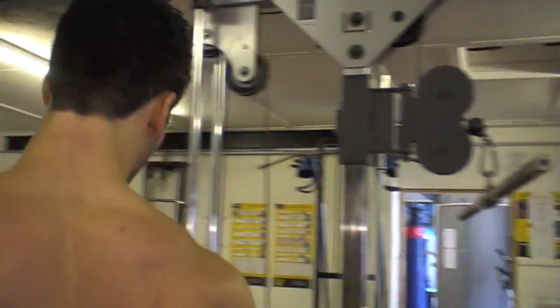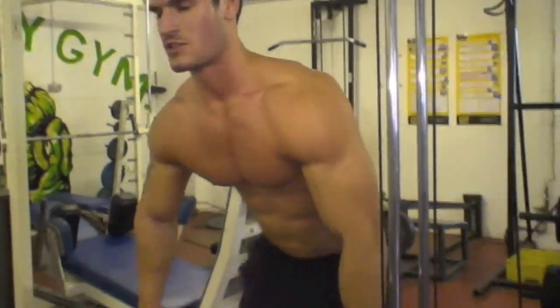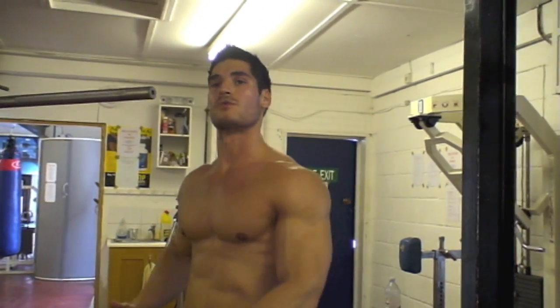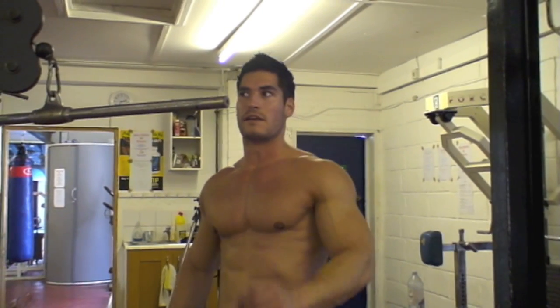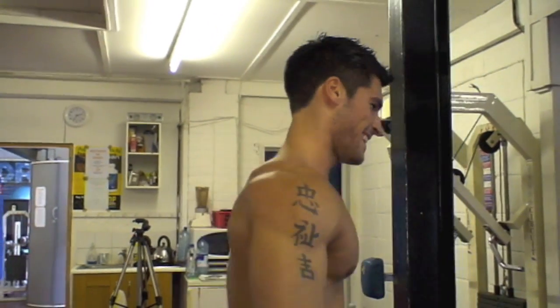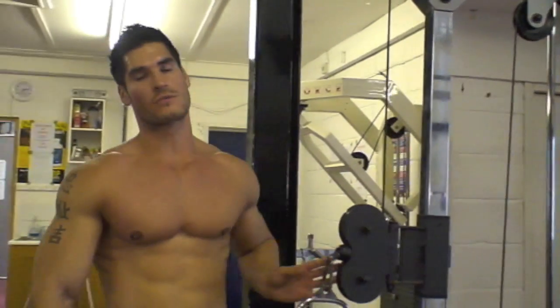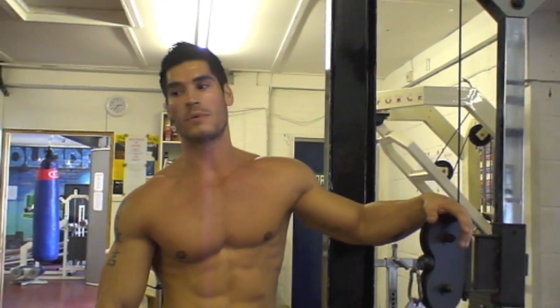I'm used to doing these kinds of circuits from being in the army, because a lot of the circuit training and physical training you do is usually upper body overloads like this, where you just continually go round and round for about 45 minutes to an hour. My body's gotten used to it, but since I've been out nearly eight months now, I'm kind of missing it — so it's nice to actually come and do it, especially on my carb depletion. It's a real challenge being so low carb, so tight — just trying to push through it really.